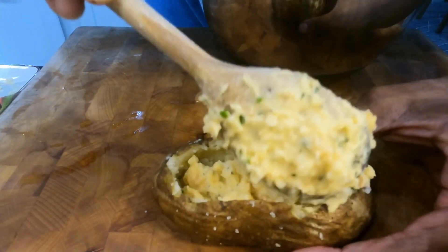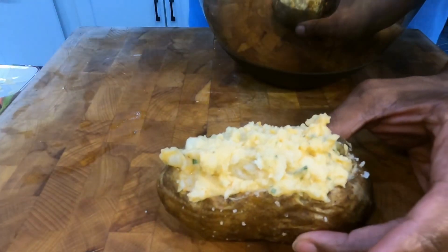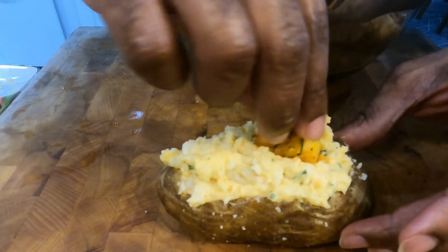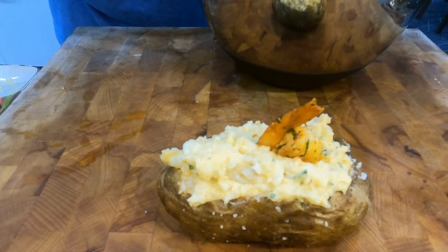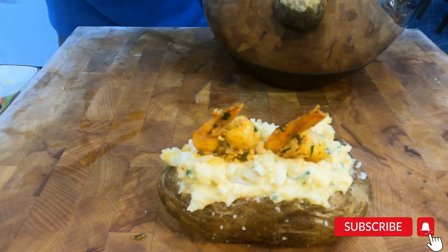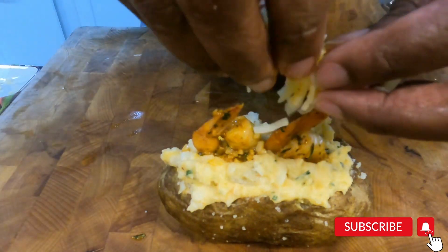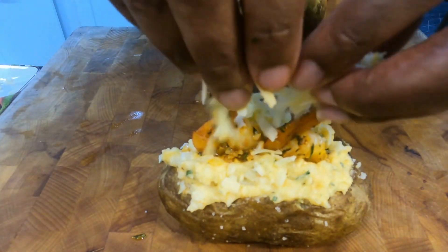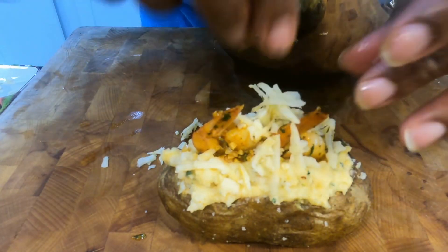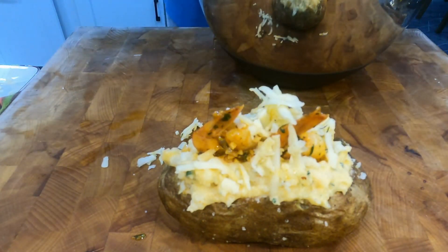If you're excited about how you can play around with this dish — think about it, you could do crab meat, shrimp, or crawfish for my people down in New Orleans. There are so many different things you can do. Make sure you like and subscribe to this channel — I'm trying to grow it exponentially for 2023 and put out a lot more dishes.